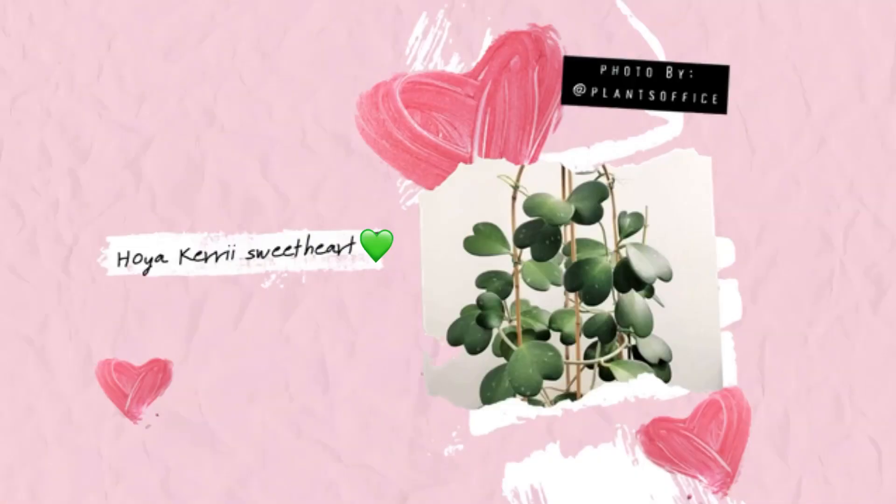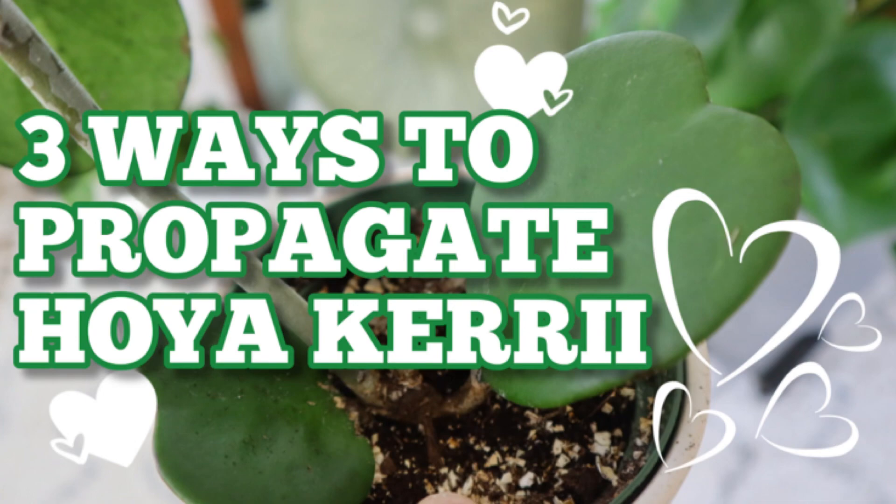In today's video, I'm going to talk about the Hoya Kerrii plant, since it's about to be Valentine's Day and it's such a popular plant. And aside from my pothos plants, the Hoya Kerrii is my most asked plant, especially after I did a video on three different ways to propagate the Hoya Kerrii. Everyone's been asking for updates.